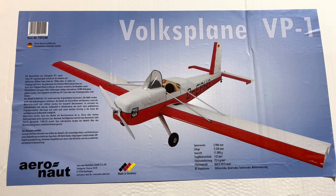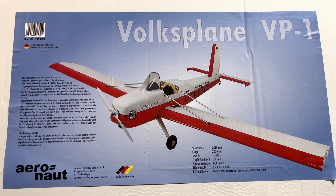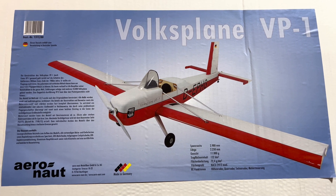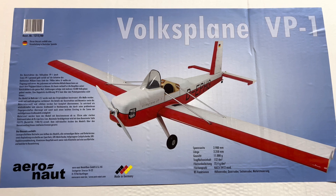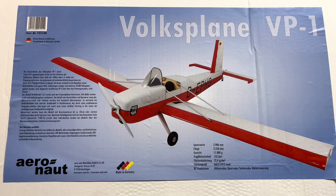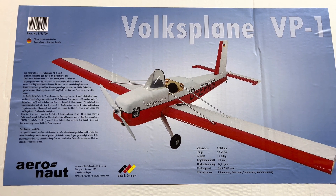Hi friends, welcome to the PlainFunRC channel. I'm your host, Saul, and we have a brand new unboxing for a brand new build — it's the Volksplane VP1. This is a 40% scale based on the very popular home-built that you can purchase here in the United States, and this particular kit is manufactured by Aeronaut.